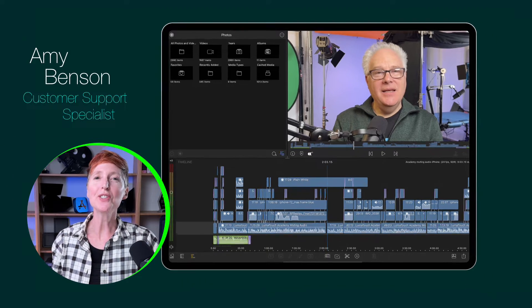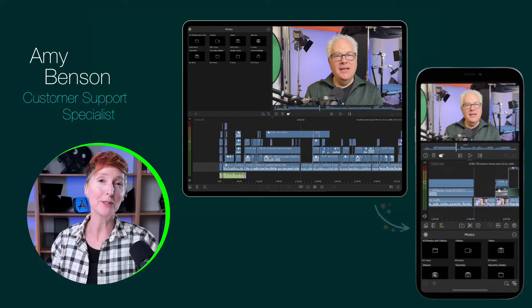Did you know that you can share LumaFusion projects between devices? This week I had a customer who wanted to move from their iPhone to their iPad to make use of a slightly bigger screen. They asked, how do I move my LumaFusion project from over here to over here? It's a great question. This is how you do it.